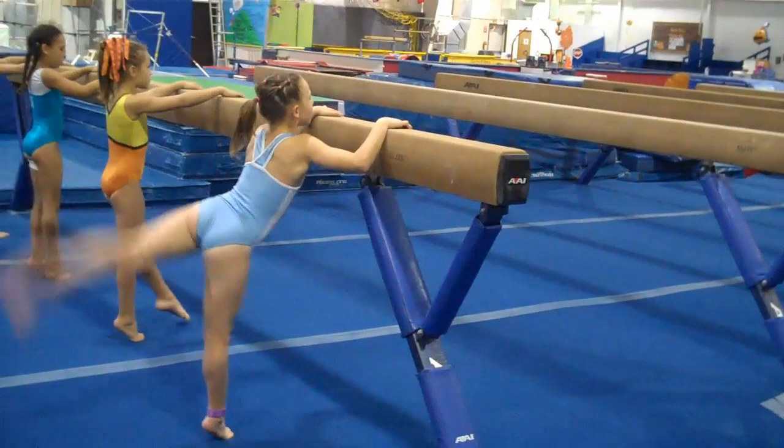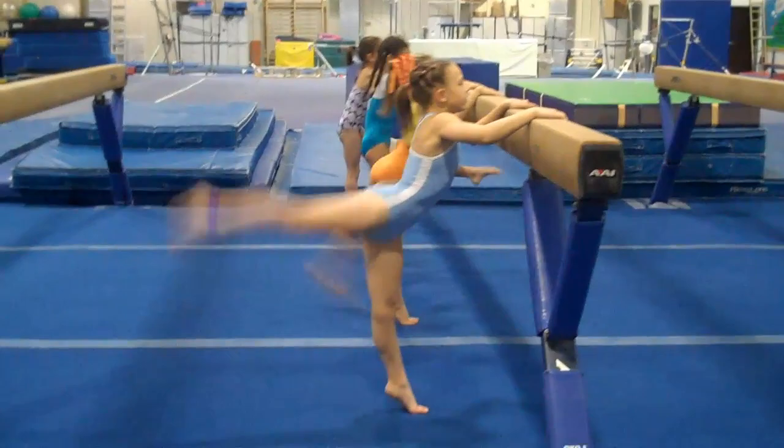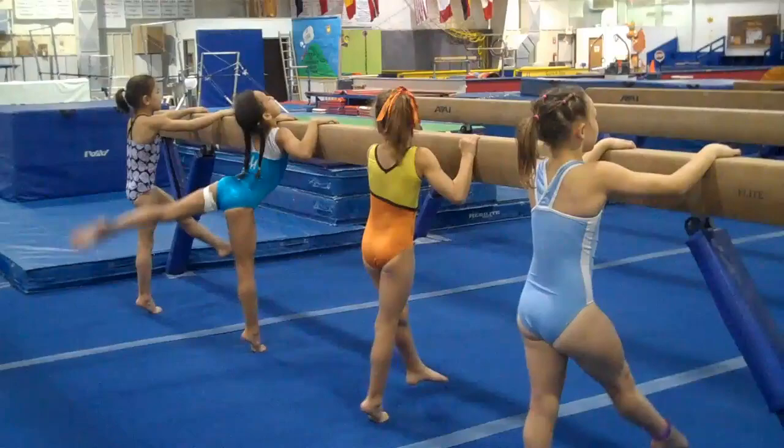Switch legs. High releve. Point to the front. Ready. And one, two, three, four. Tighten those knees. Five, six, seven, eight, nine, ten. Tighten those quads. Show me that leg in the back, girls. Put it up there. Tighten your knee. Tighten your quad. Squeeze it.